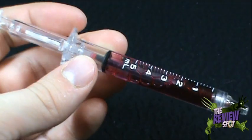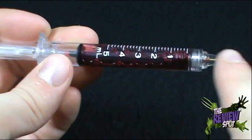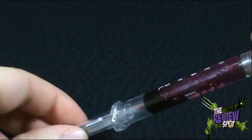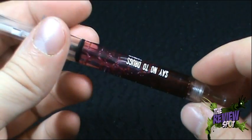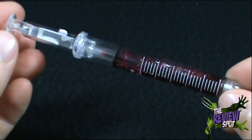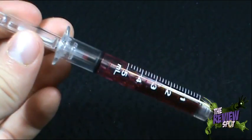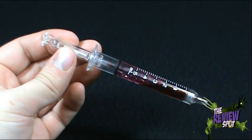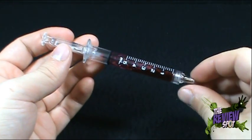Look, see — it's a pen, a little ballpoint pen going on in there. But we've also got ourselves some fake blood; somebody seems to have given some blood. I picked this up at my local Halloween store. I thought, yes, this is definitely something cool enough to review for you guys — the syringe pen.